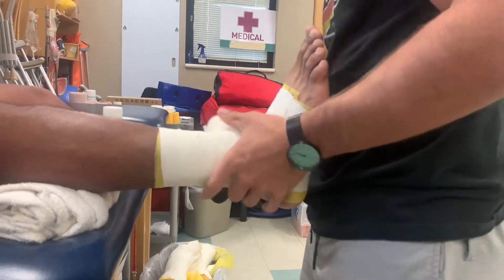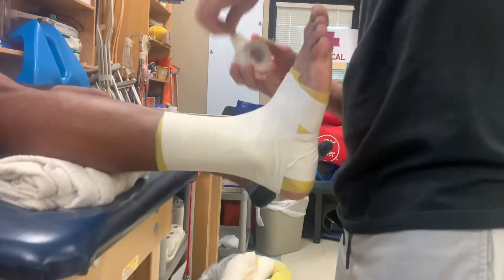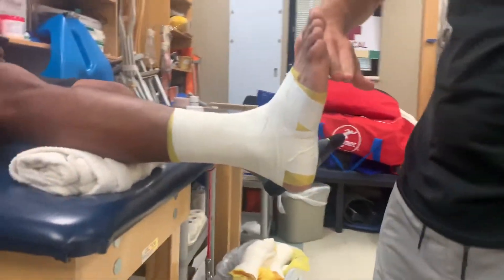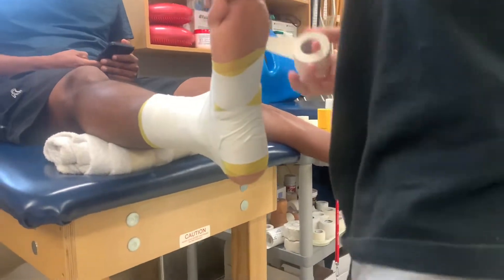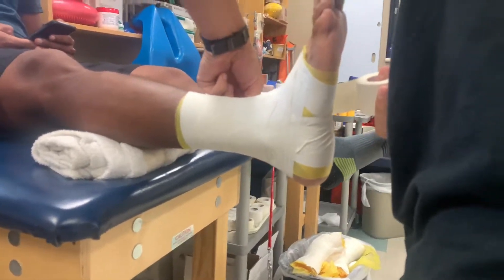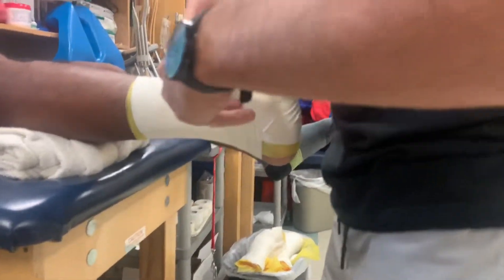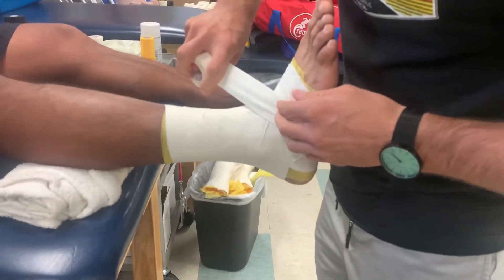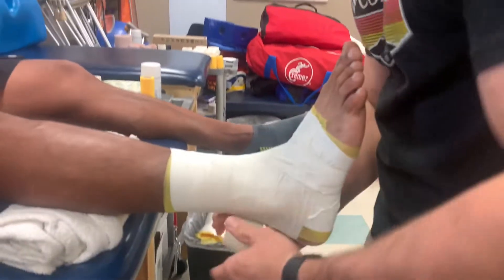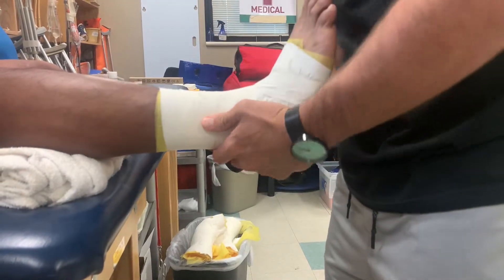After that we're going to go into a figure eight. You want the figure eight to run along the angle of the first and fifth metatarsal, so you kind of go down and then back up. If you hit that angle correctly, it should come back and meet itself.